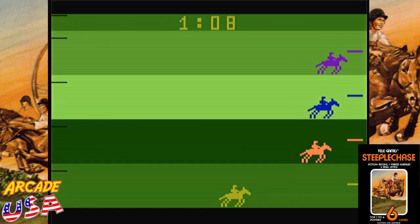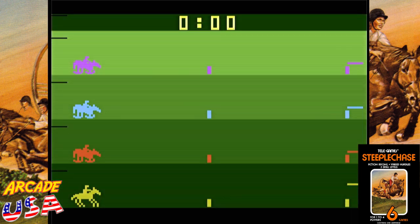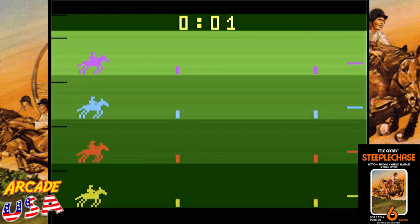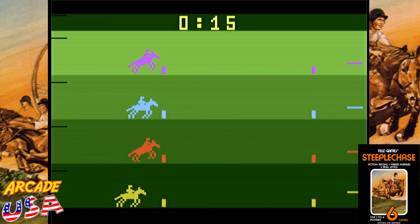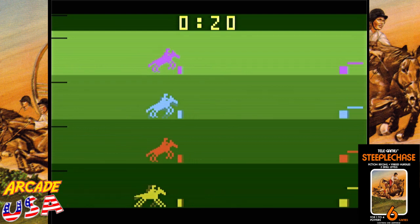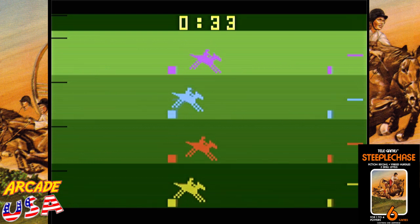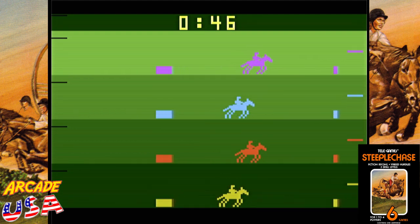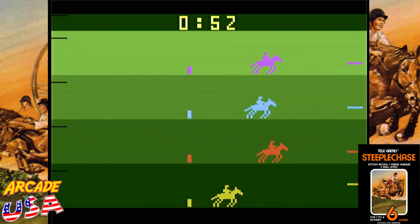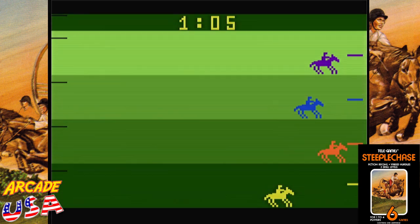Okay, let's try game number five, which is good computer performance and random hurdles. This should be interesting. The sound effects are pretty cool. Oh man, I am so far behind. Looks like the only version I can win is when it's set to poor. Rats.